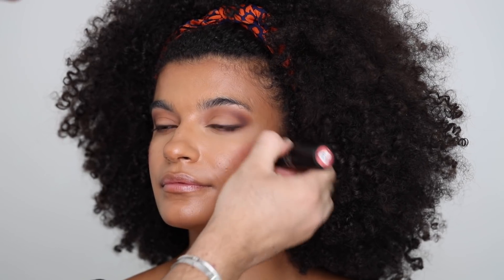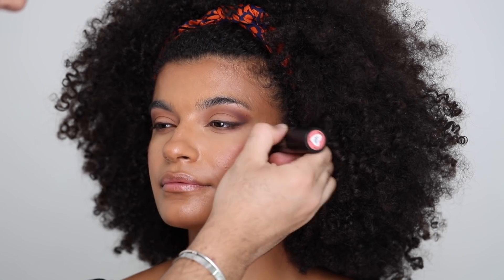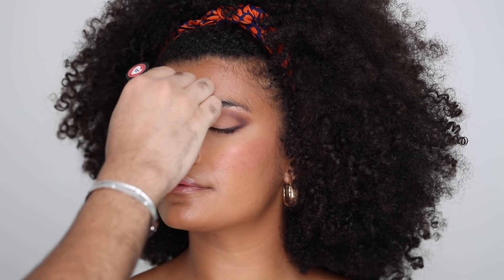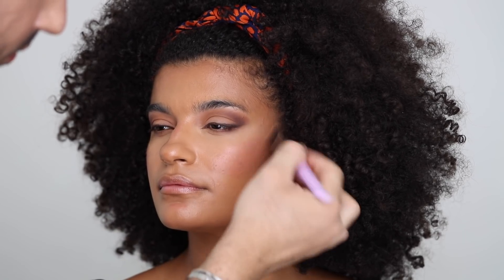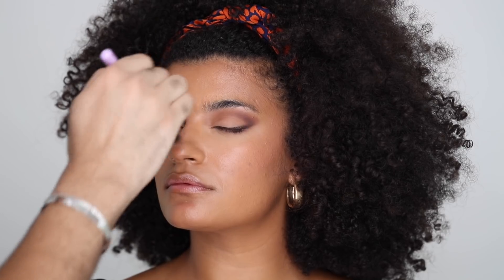For cream blush, I'm taking the Nudestix Nudies Matte in Sunset Strip — one of my all-time favorites. I can't say enough good things about this blush. I'm going to be placing that pretty high up on the cheeks, but also bringing it in a tiny bit so we give her that sun-kissed look, and blending everything in with that same brush so we have a seamless finish between the blush, the contour, and the highlight.